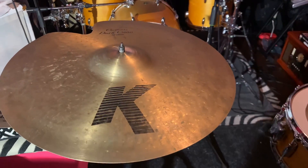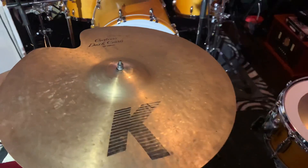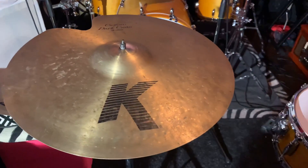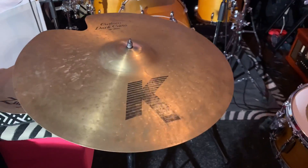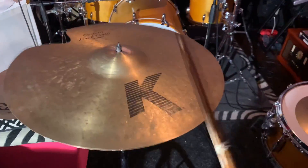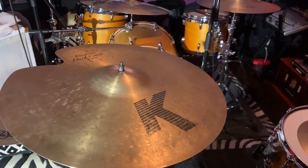All right, y'all. We're back with the Zildjian K-Custom Dark Crest 18-inch. As you can tell right here, we fixed a crack here along that edge right there. Now it's smooth as butter, so let's give a little sound to you. Oh, feels good to me.